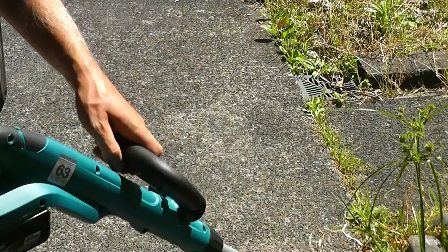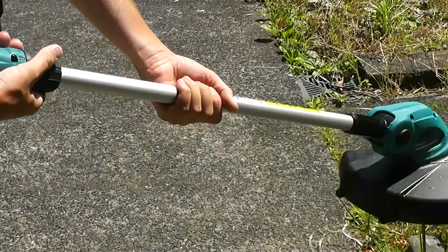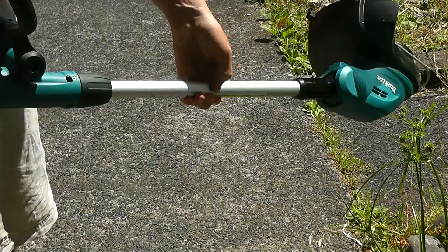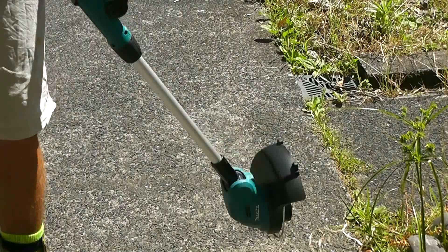It has an adjustable handle here. Very straightforward, adjustable length shaft. When it's in the fully extended or short version, you can rotate the whole shaft, lock it in place and use it like that for doing edging.